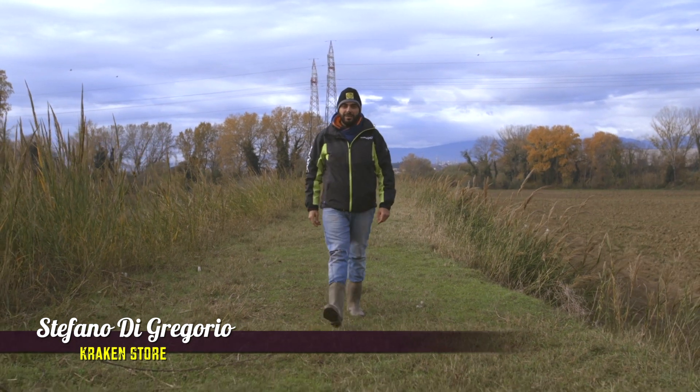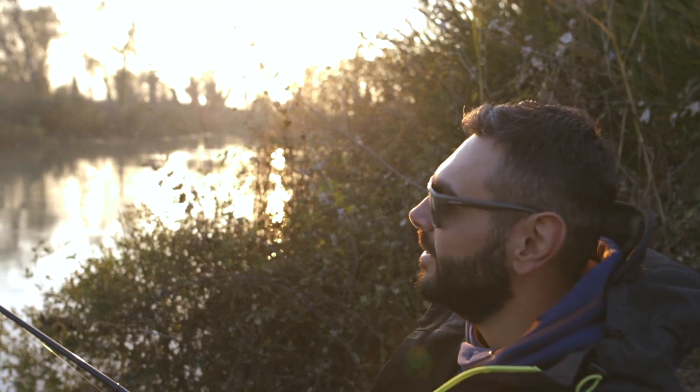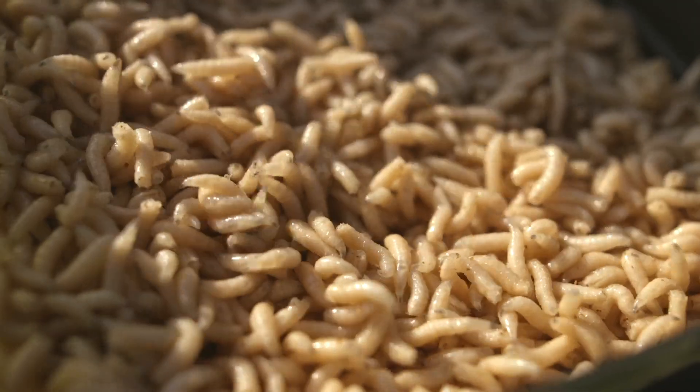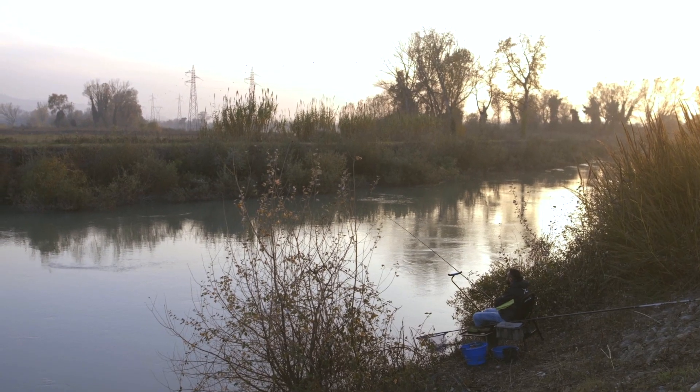Hi, I'm Stefano from Crackay Store. L'autunno è forse il periodo dell'anno che preferisco per pescare in fiume. Con il dovuto approccio e qualche accorgimento è di certo un ambiente che può regalarci delle sorprese.